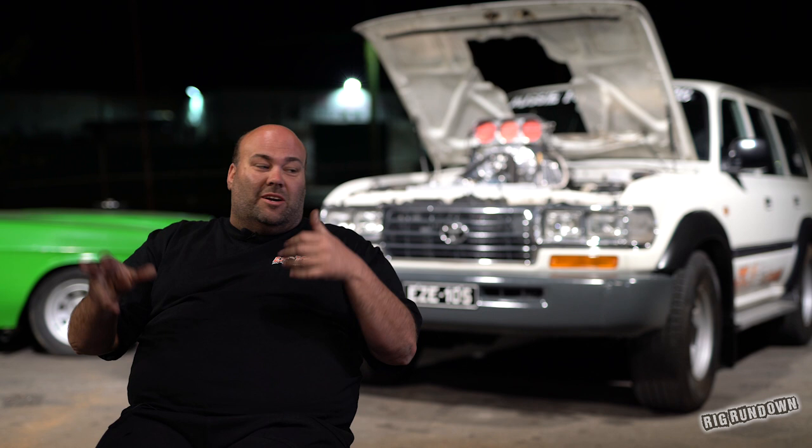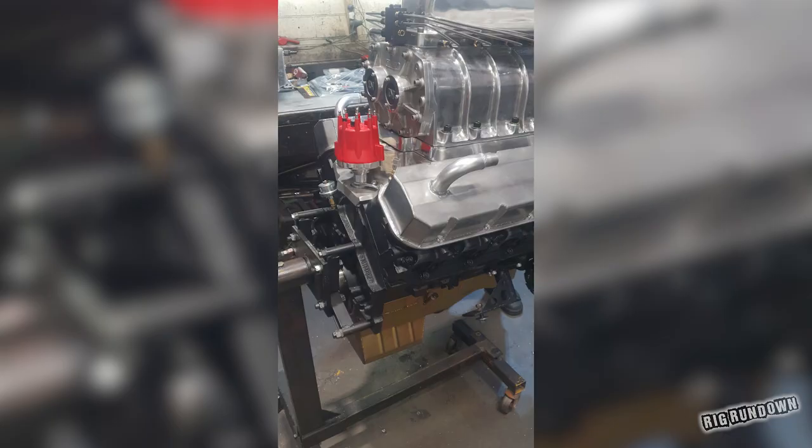That was kind of what the idea was. I thought everyone can hop in it, we can go out and burn tyres up. I'm going to need a fair bit of power if we're loaded up — just go and burn tyres up and have a laugh. That was kind of the idea.